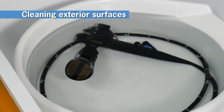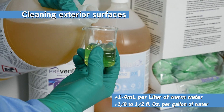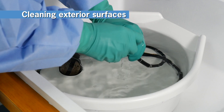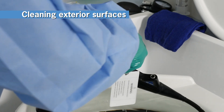First, fill the Revitalox container with warm water to a point where the endo-eye will be completely covered. Next, measure the recommended concentration of Revitalox and pour the detergent into the container. Remove the tip protector, biopsy port cover, air water inlet cover, and air water cleaning adapter.